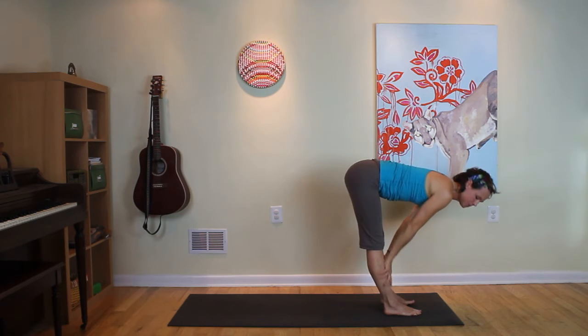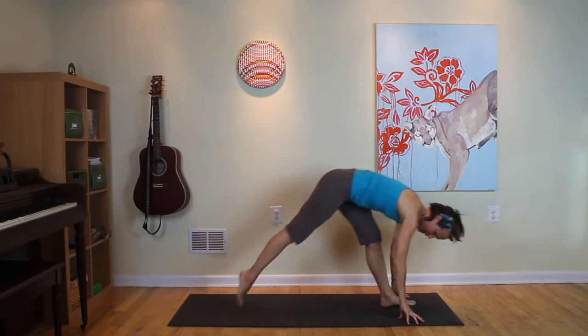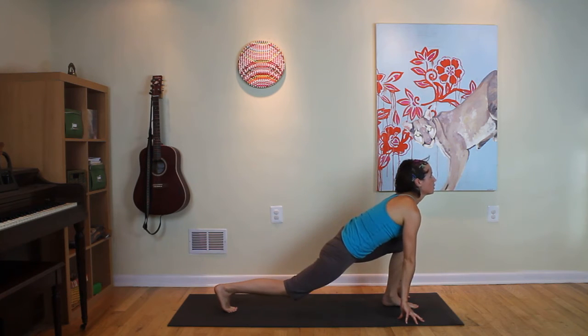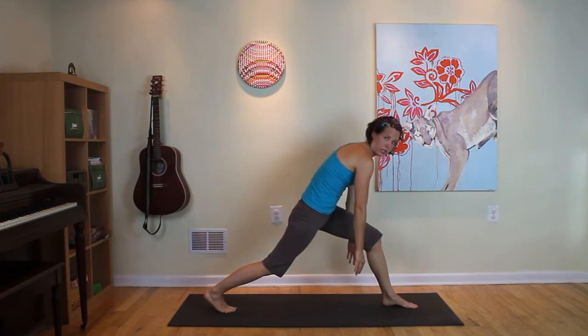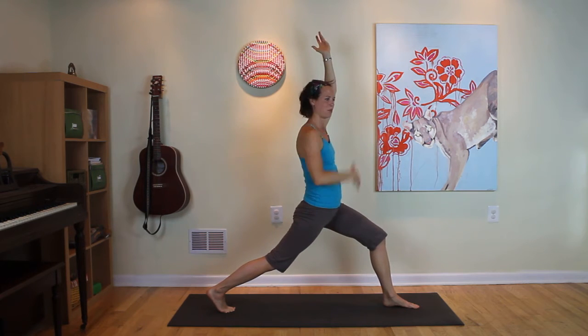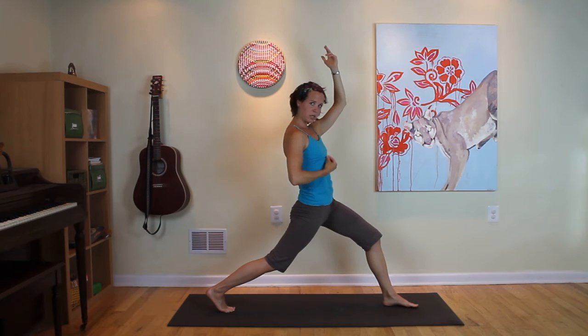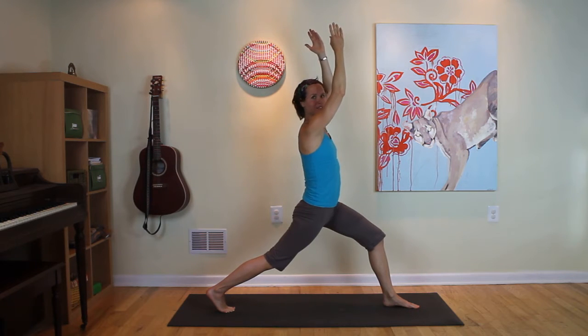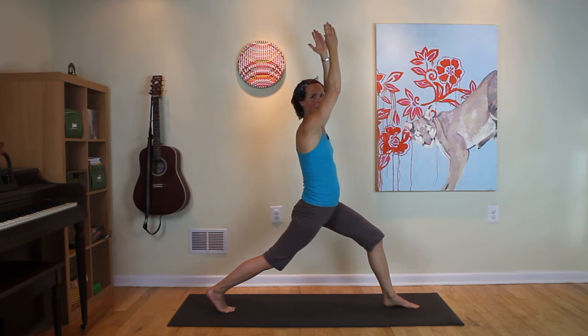Wave to halfway lift again. Step your right leg back to a long lunge. Inhale, lift the belly, wave forward. Exhale, roll in and up, and unfurl arms for a crescent lunge. Breathe in, expand the belly. Breathe out, squeeze from the pelvic floor, draw in and up. Exhale, squeeze and lift. Establishing that breath.